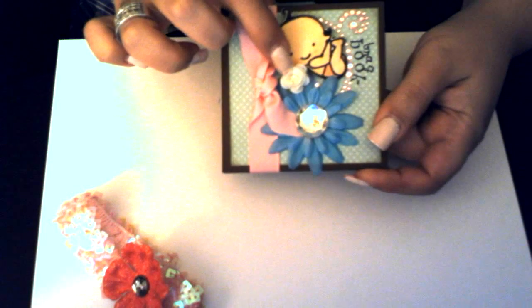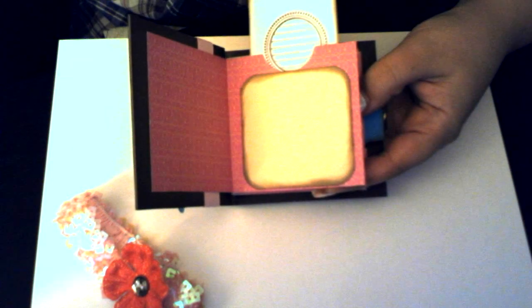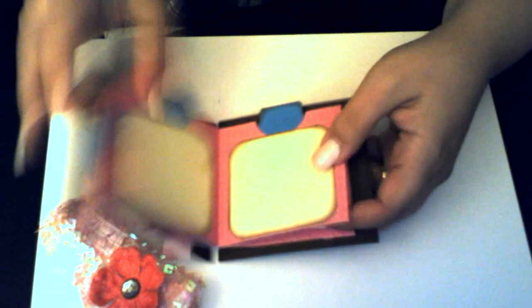This is also a little rosebud that I got from Michaels in the $1.50 section, and I just tied some cute ribbon around it. On the inside, I just have little pages for pictures and then little pockets for journaling. All the pockets are the same and all the pages are the same as well. So it's just a little brag book that she can use for her new baby.